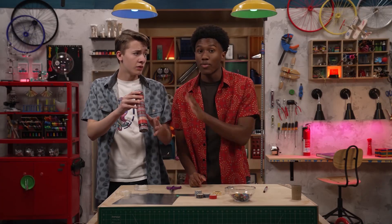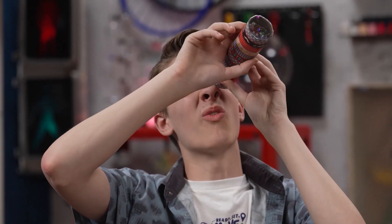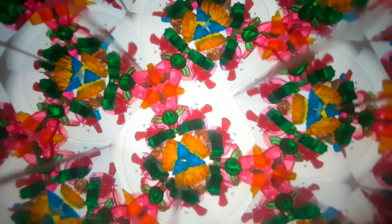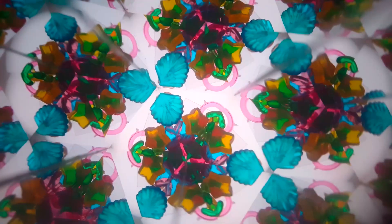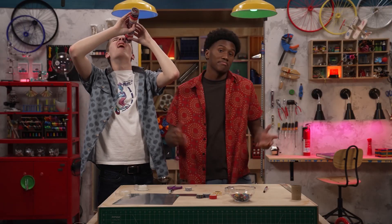Make sure to point it toward the light as you spin it. Wow! A kaleidoscope works by reflecting light. When light hits a shiny surface, it rebounds back the way it came like a bouncy ball. When you point a kaleidoscope toward light, the light enters and reflects back and forth between the shiny surfaces and colorful objects inside, creating interesting patterns.